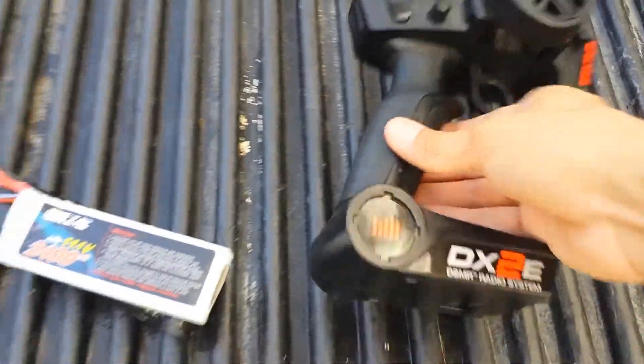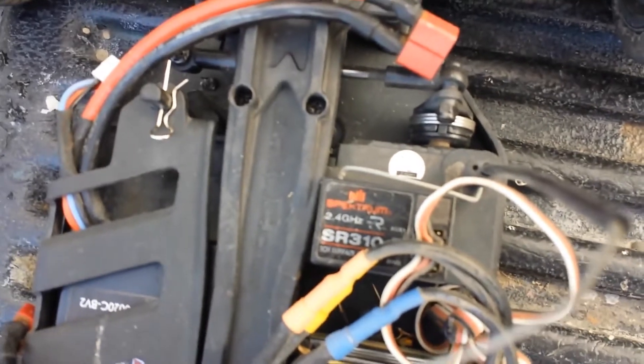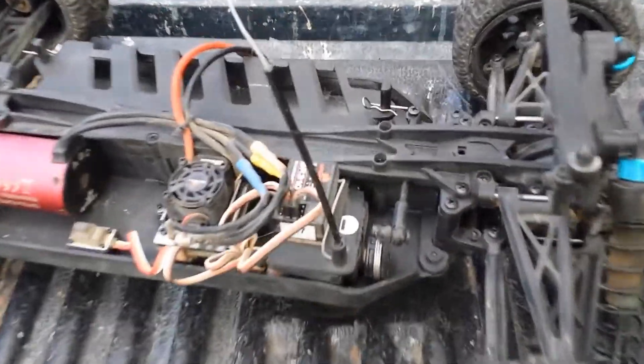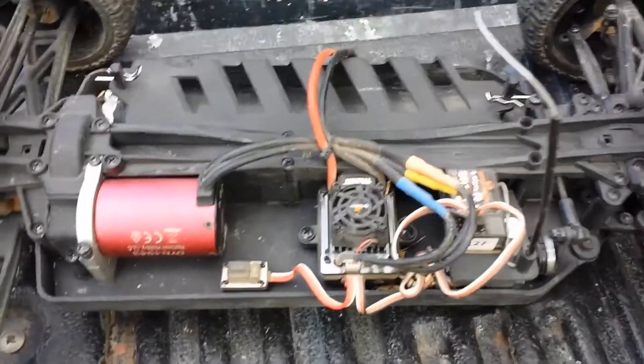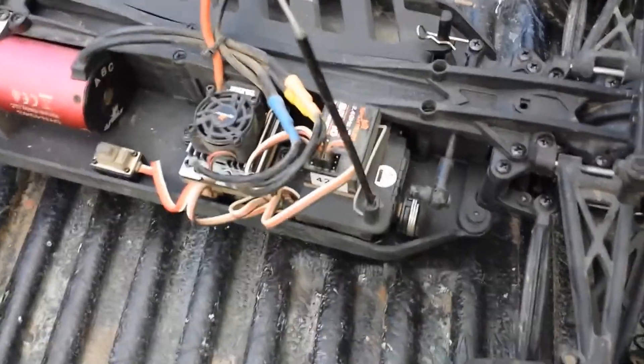It does come with a Spektrum DX2E transmitter. It's a great transmitter — has good distance — and there's the receiver right there, 2.4 gigahertz. It's a great radio system; works good. And it has this nice waterproof servo. All the electronics are waterproof even on the stock brushed motor setup. This is a Spektrum S603 waterproof servo — it's pretty good and pretty strong.